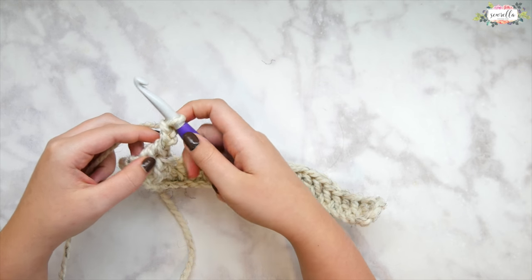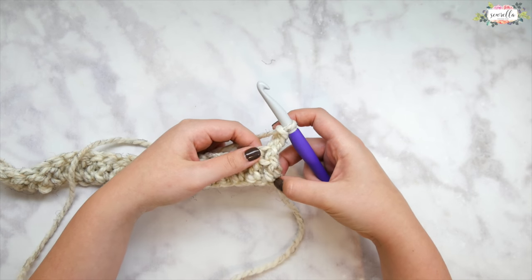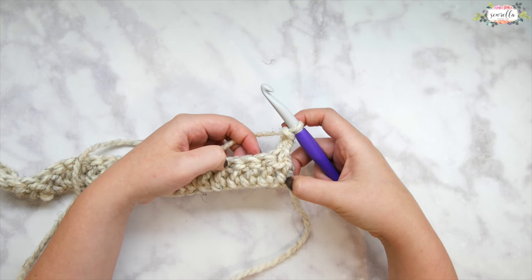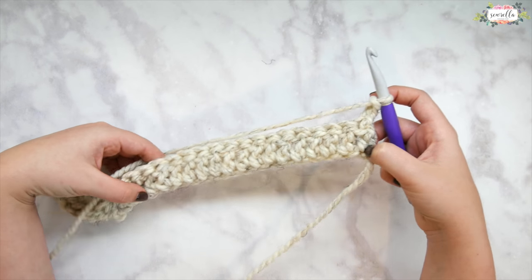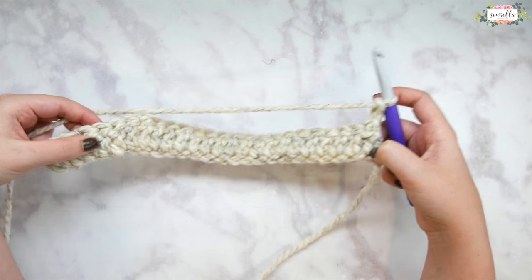Go ahead and chain up three and we're going to turn our work — here's when things start to get interesting and we start to work on the actual basket weave. We're going to skip this first stitch here, go ahead and skip it altogether, and look at the second double crochet in the row. Basically we're going to be working in sets of four all the way down after we skip that first stitch.